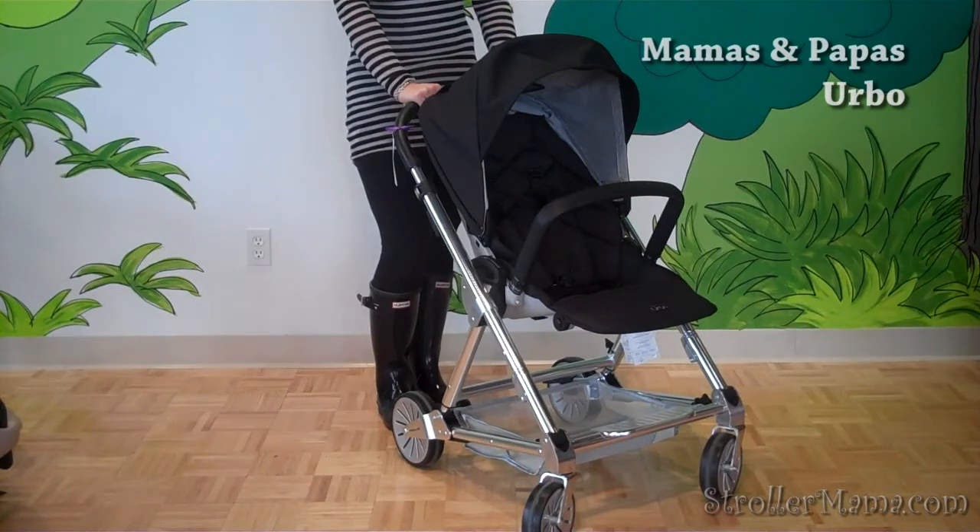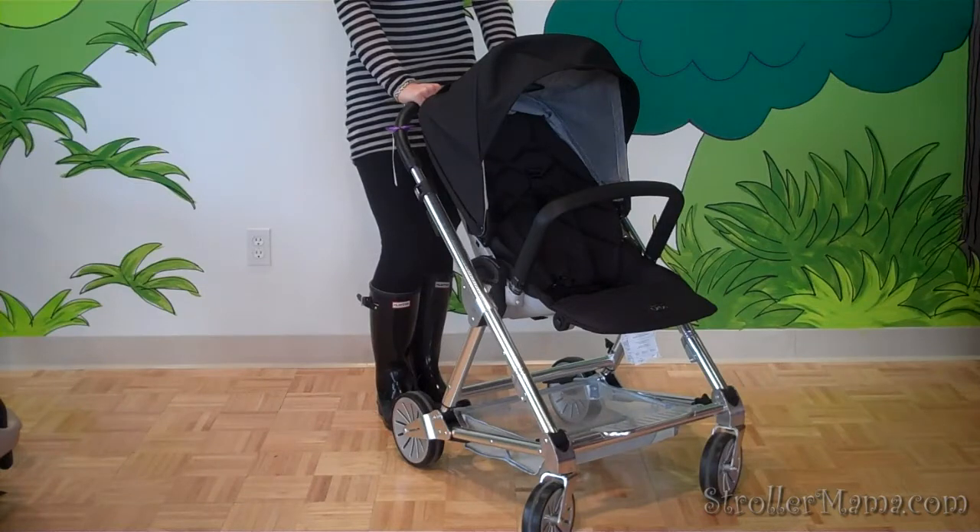This is the Mamas and Papas Herbo Stroller. It is a great lightweight at 20 pounds, and we like it because there are not that many lightweight strollers on the market that have a reversible seat. It has a reversible seat.